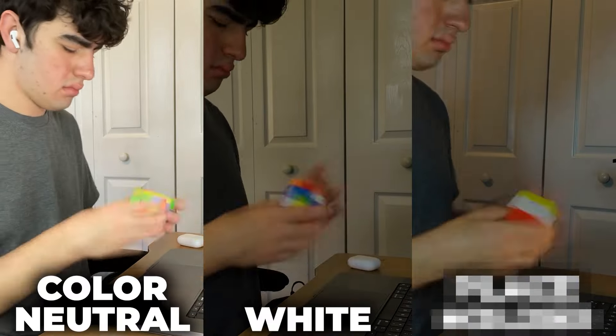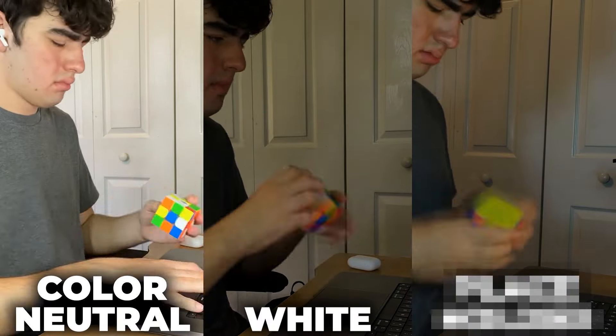But I got a lot of comments from people who didn't really see the value in becoming color neutral, and that made me curious — is being color neutral actually worth it? So, being the slight math and statistics nerd I am, I decided to gather some data. I took my brand new GAN14 from dailypuzzles.com.au — use code DEMO at checkout — and I did 100 solves how I normally do, starting with whatever cross looked the best.